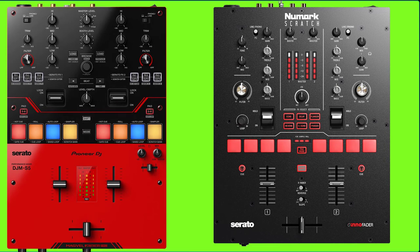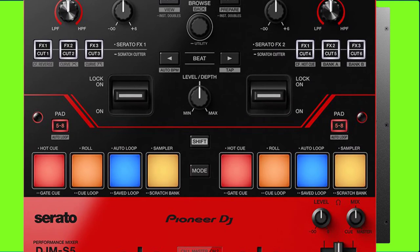Limitations: both mixers do not have mixer FX, so you cannot apply effects when using them as a standalone mixer. Additionally, the DJM-S5 has no loop controls pad.